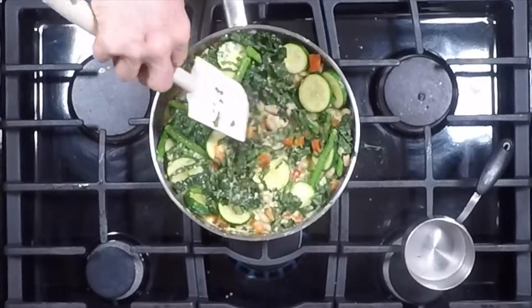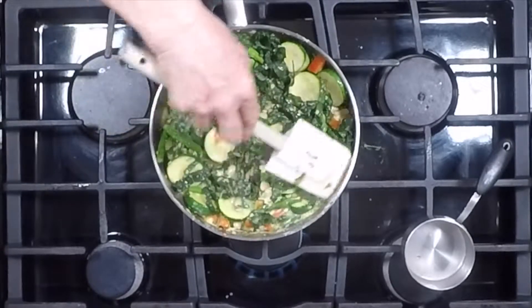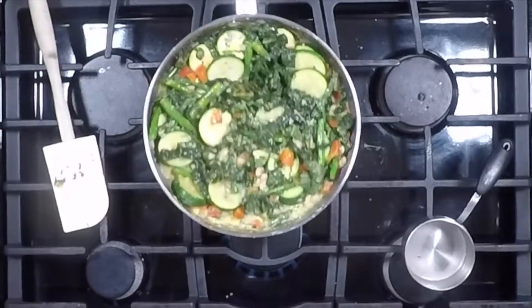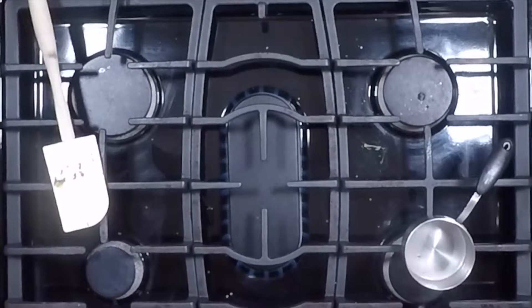Before the eggs get too scrambled — while they're still raw — you pop the whole thing in the oven. I've got the oven at 450 degrees, a super hot oven. Give it one more little shake like that and in the oven it goes.